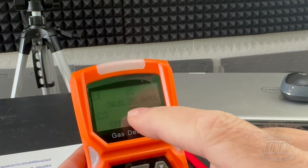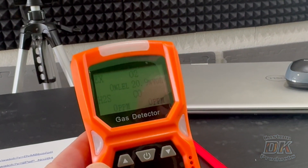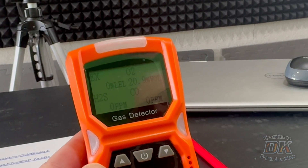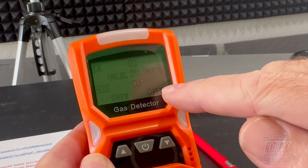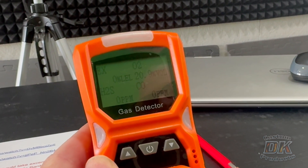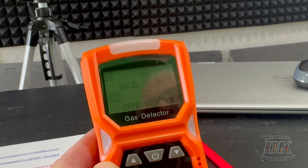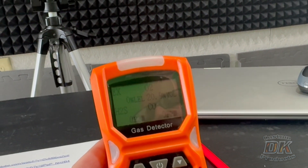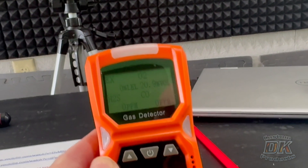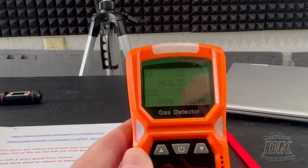You can see the CO reading — CO stands for carbon monoxide — and there are zero parts per million of carbon monoxide registered right now. Just like when an engine exhales it produces carbon monoxide, here's what happens when a person exhales — it also produces carbon monoxide.